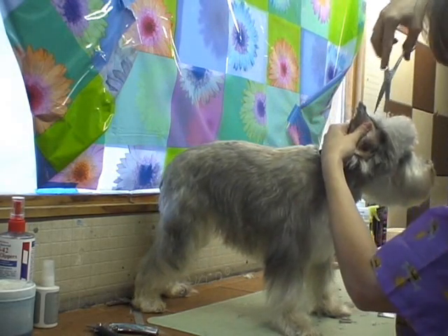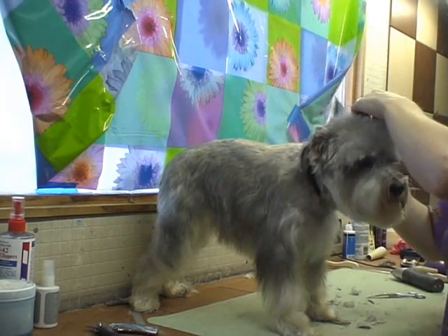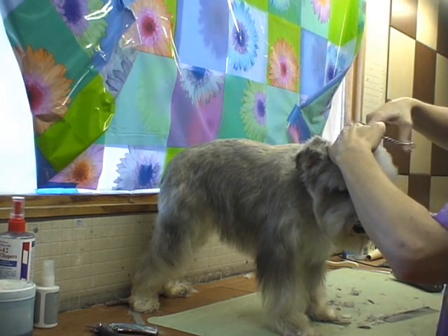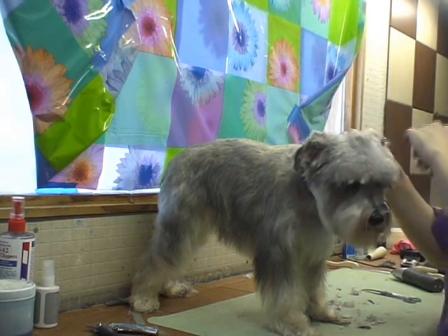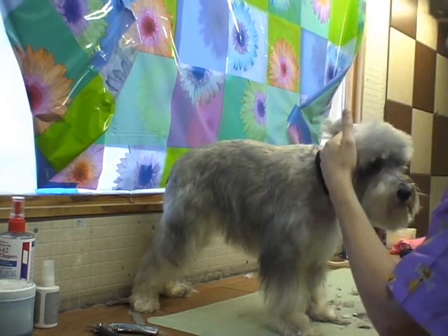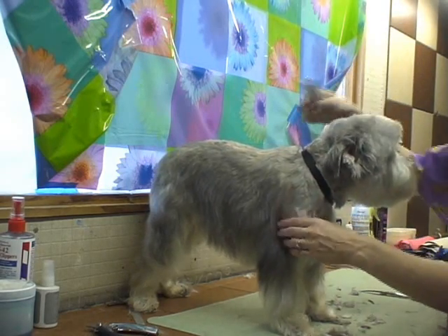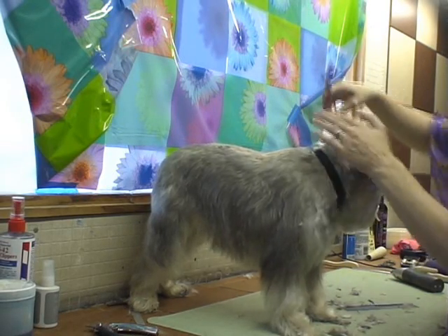Most dogs do not mind the scissoring. We're going to scissor the top of TJ's head. Normally on a pet schnauzer groom, a groomer would use clippers — usually a number 10. But we're doing a specialized schnauzer cut with scissors. This is also for those of you who have schnauzers that will not allow clippers around their face, head, or ears.